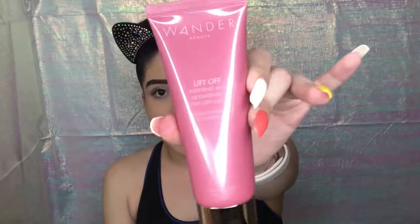There's a lift off mask. I'm probably going to try this later today or maybe tomorrow, because I got 30 minutes to film this and then 30 minutes to get to work, so let's move along.